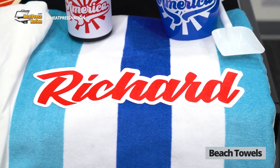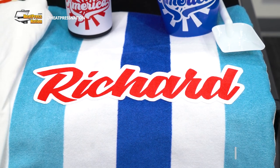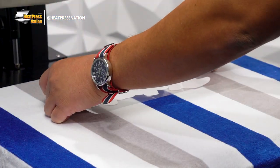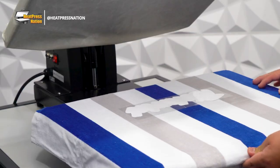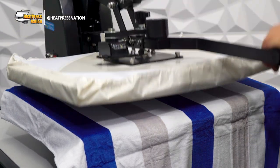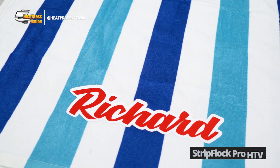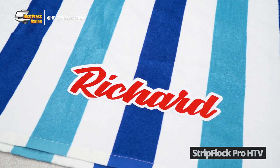First up are beach towels. While these are typically customized through embroidery, it is possible to apply heat transfers onto flatly textured towels. Though you would want to avoid thin materials to keep the transfer in form, while also avoiding anything too solid to keep the towel as soft as possible. For one of the softest feeling vinyls, we recommend Caesar Strip Flock Pro.